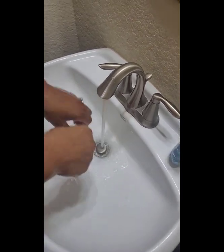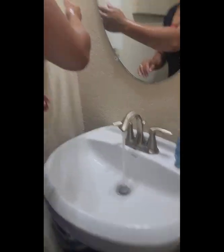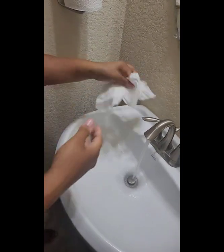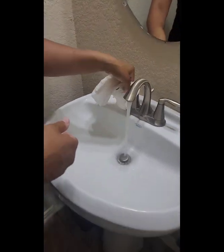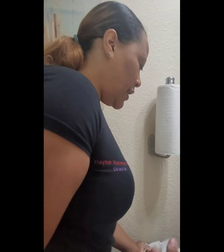We're going to let our hands drip for a moment. Now we have our paper towel — we're going to dry our hands and make sure they're fully dry. Then we're going to use the paper towel to turn the faucet off, because we don't want to touch it with our clean hands, or else we've just made our hands dirty again.